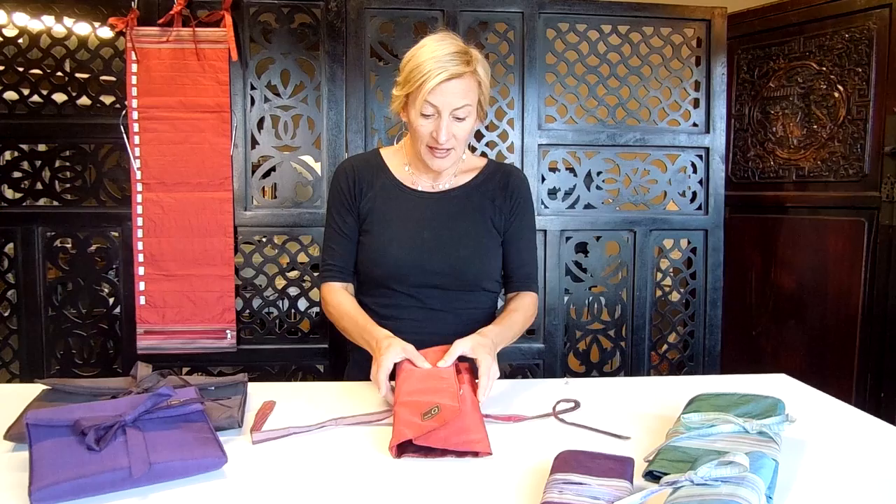If you want to know some general differences between these two, I go into depth about this on my blog at blog.dellaq.com, with photos of what the cases look like when they're fully loaded or when they just have one set of needles. So check that out.